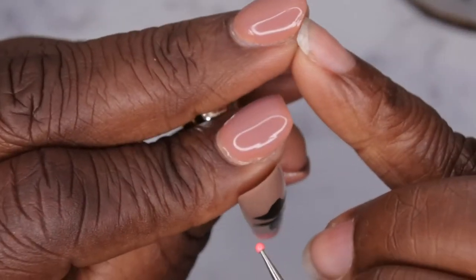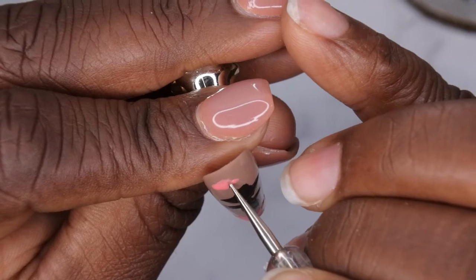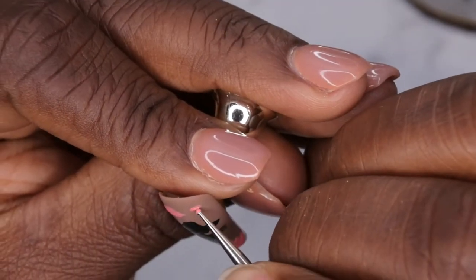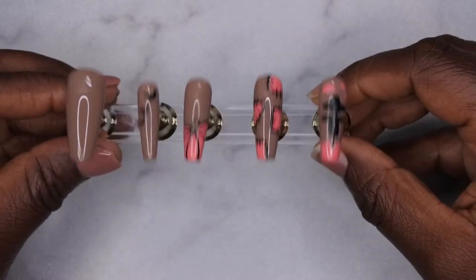To make clouds with a dotting tool, just take one side and make a dot, then drag it across. On the second one, do a dot on either side and drag across, then bring it up a little bit. Yeah, I think that kind of helps tone it down. This is what my scarecrow nail is looking like.